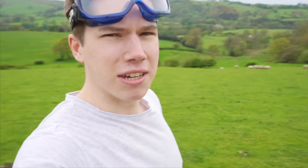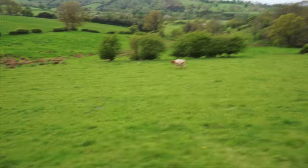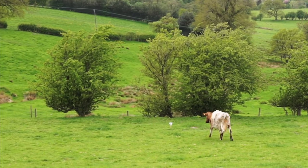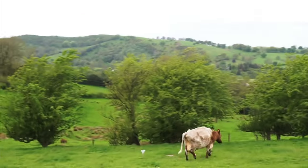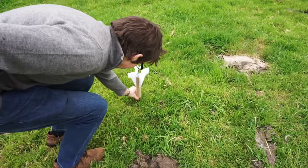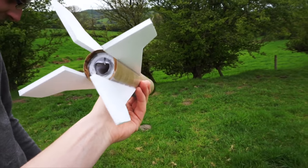With tradition here at this field, we've crashed and we're going to go and retrieve it now. Oh, there's a cow there — first on the scene is a cow. Oh, it's not even that damaged. That smells, doesn't it.